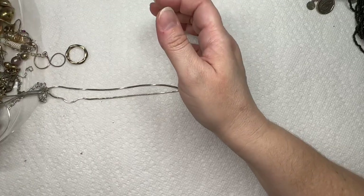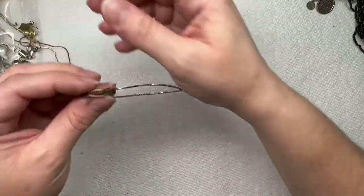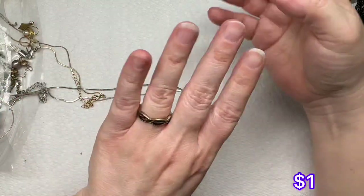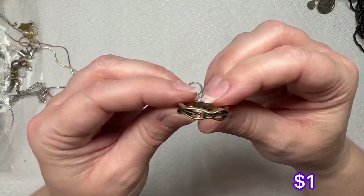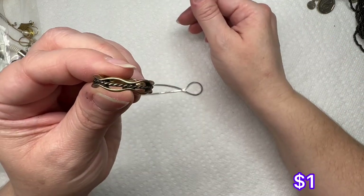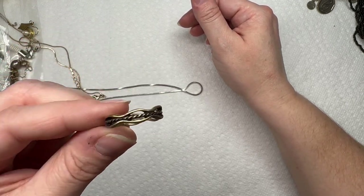Another earring, more earrings. We have this little teeny tiny ring — I don't see any markings on it. Looks like it's just antique gold tone with a little wavy design.